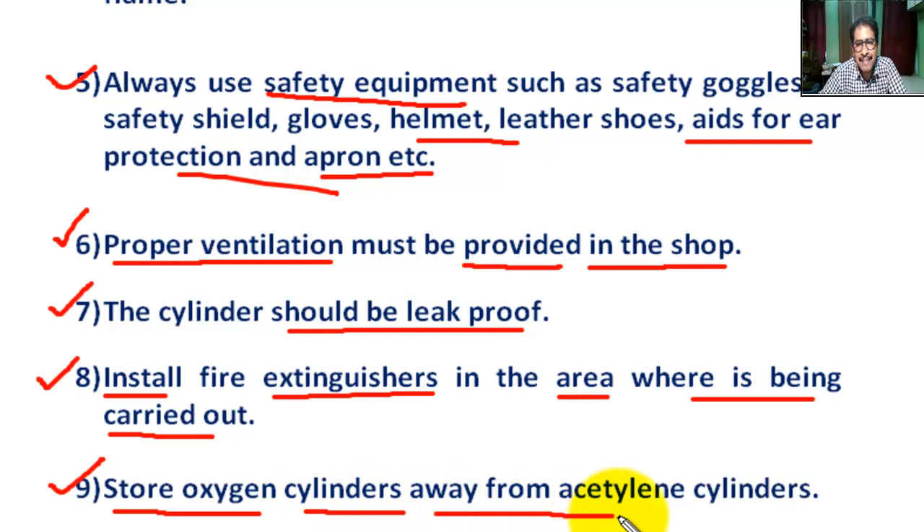Number nine: store the oxygen cylinder away from the acetylene cylinder. Between the oxygen cylinder and the acetylene cylinder, a non-combustible wall at least five feet in height should be used to separate the cylinders. Thank you.